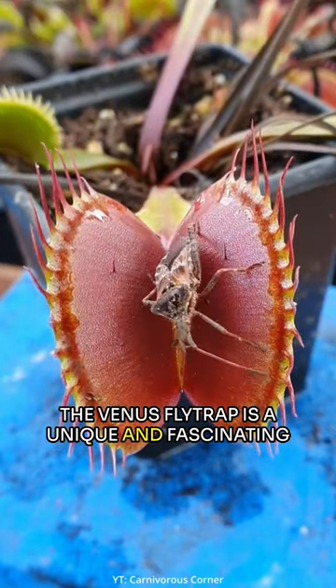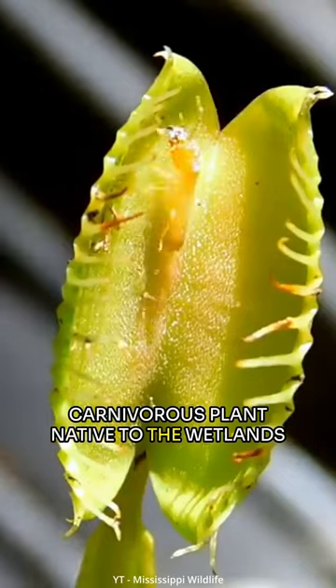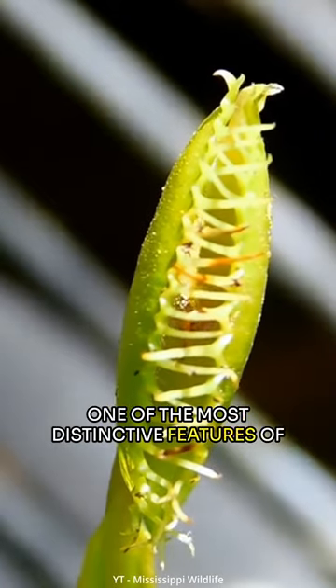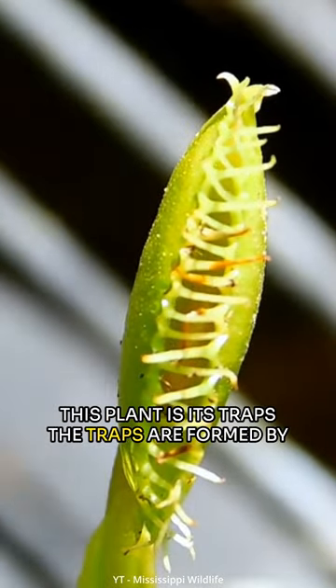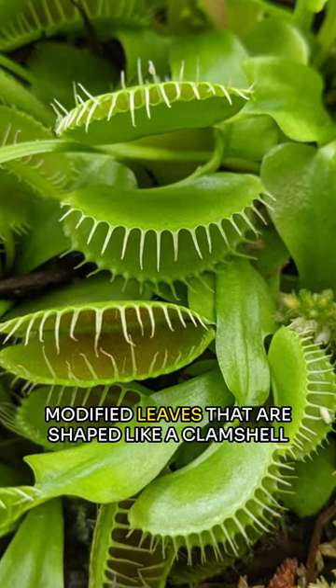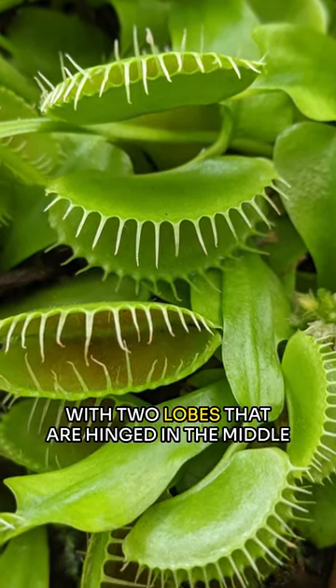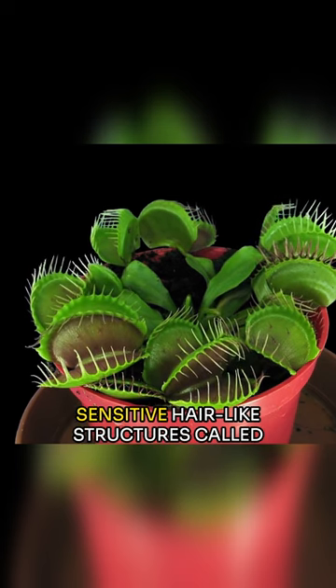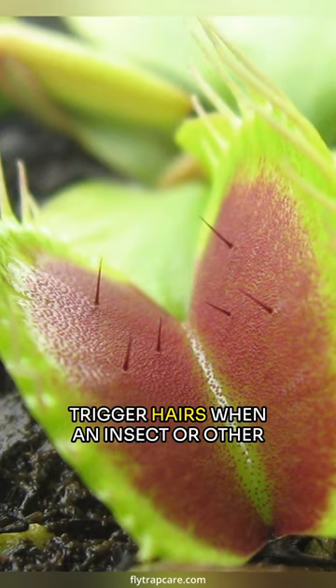The Venus flytrap is a unique and fascinating carnivorous plant native to the wetlands of the southeastern United States. One of the most distinctive features of this plant is its traps. The traps are formed by modified leaves that are shaped like a clamshell, with two lobes that are hinged in the middle. The inside of the trap is lined with small sensitive hair-like structures called trigger hairs.